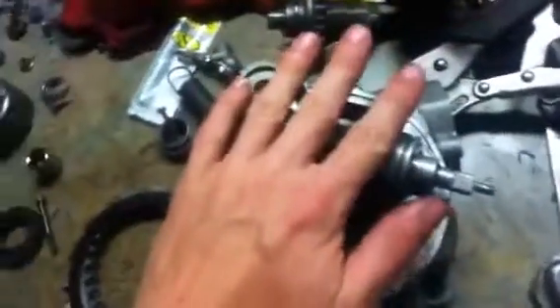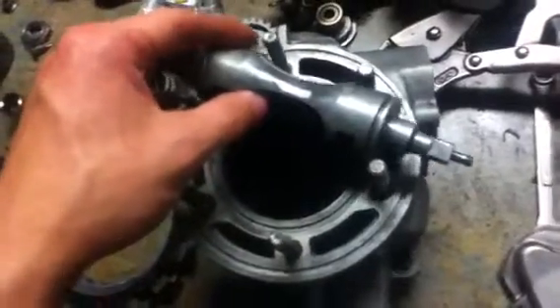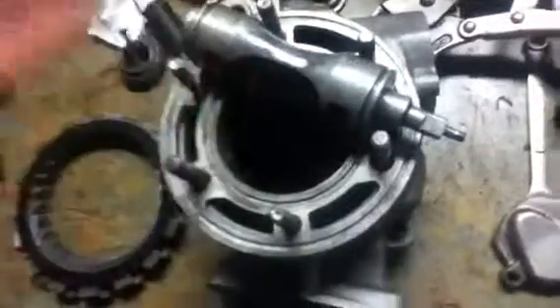This also really aids bikes — bikes with power valves generally have a more powerful power band too. But whether it has a power valve or not, it's still going to have a power band.